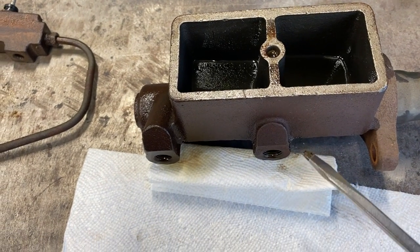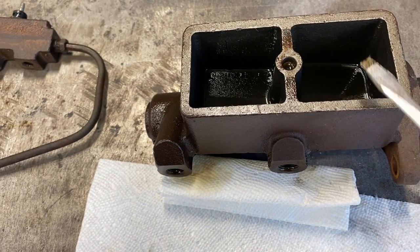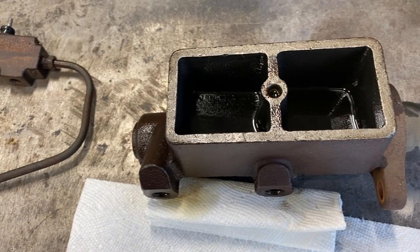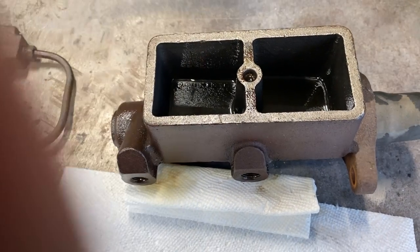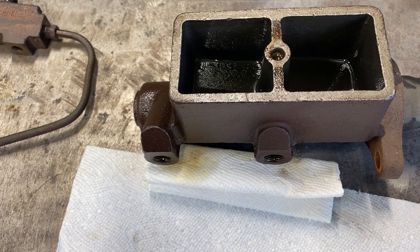There's another style that has a more rounded cover and then a couple of bales, a couple of wires that kind of hold it on there. I believe they're interchangeable. I've ordered this part and sometimes I get this style, which I actually prefer, or the other style.